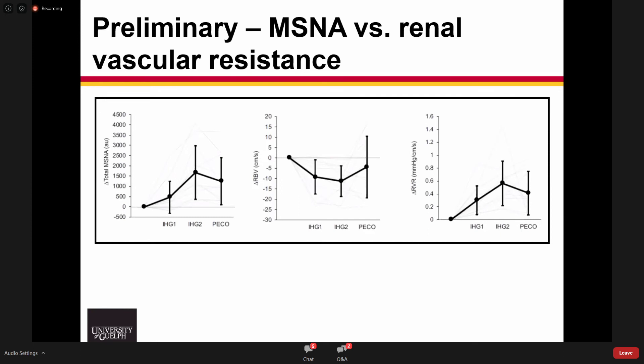What we've been doing is taking concurrent measurements of muscle sympathetic nerve activity and renal vascular resistance estimates during static handgrip exercise and cold pressor tasks. The total MSNA response increases during handgrip minute one, increases further during the second minute, and is largely maintained during post-exercise circulatory occlusion, where we inflate a cuff to trap metabolites and maintain muscle metabolic reflex stimulation. Concurrently, we see a slight drop in renal blood velocity from the main trunk of the left renal artery, and the calculated index of renal vascular resistance generally lines up with the MSNA response.